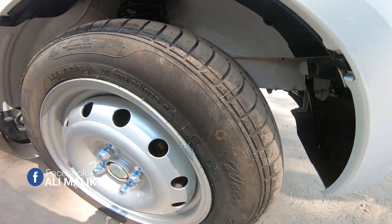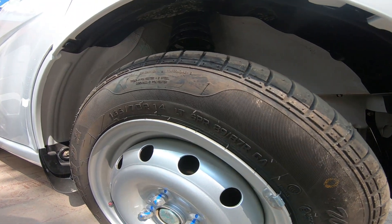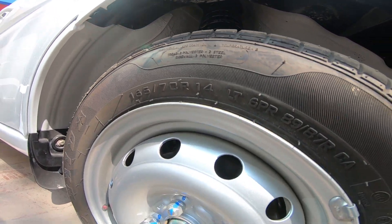You can see the rear tires. It's a 6PR 89-87 RC. 14 inches.